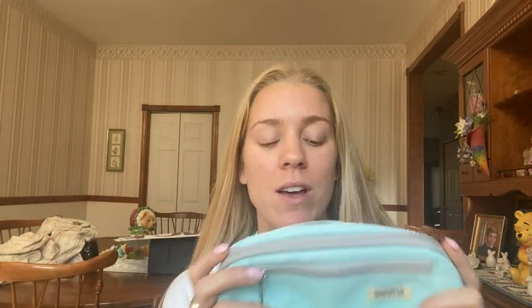I just got my OmniPak pencil pouch and I absolutely love this color. This is my favorite color — it's like Tiffany blue. It looks great.